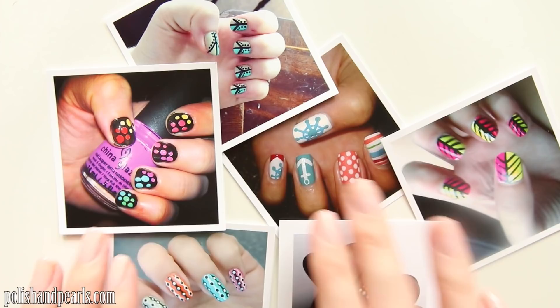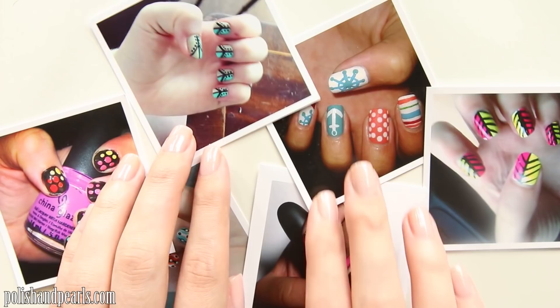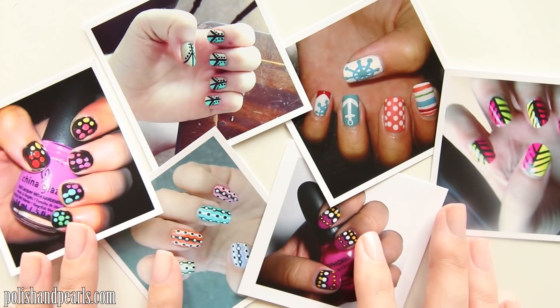To get started, you just want to take your photos. I actually printed out photos that you guys tagged me in — photos of your nail art recreations from my nail tutorials. I love seeing your recreations, and I found that six was the perfect amount for my garland. If you want a shorter garland, you'll just use a couple photos. If you want a super long one, go ahead and use a lot more photos.